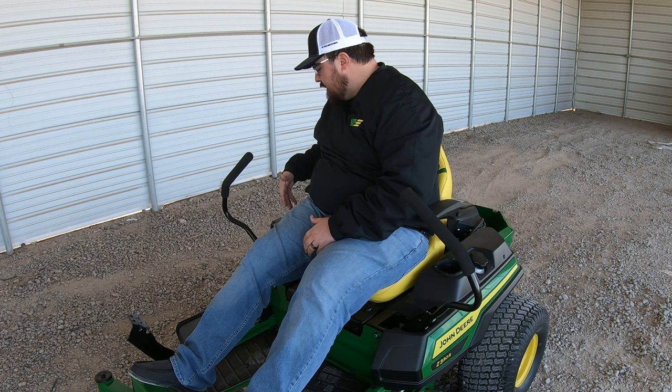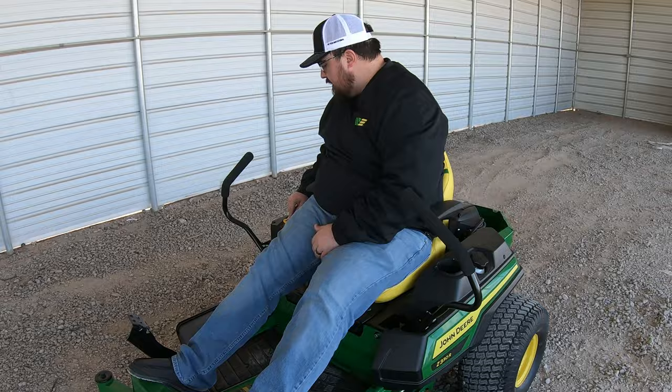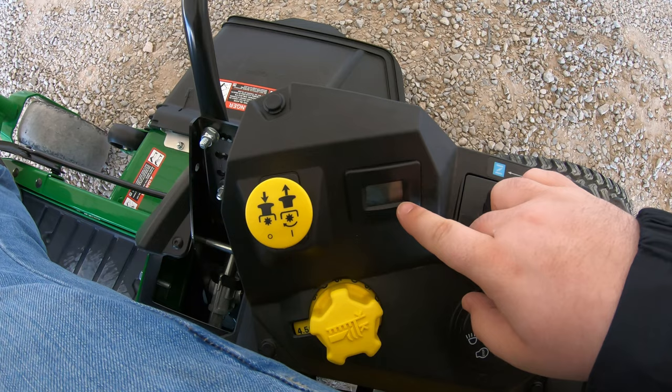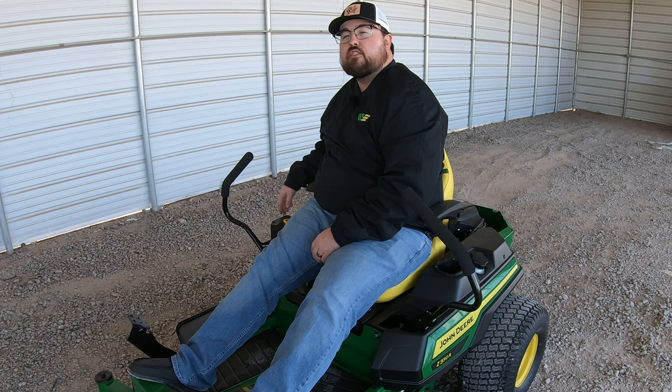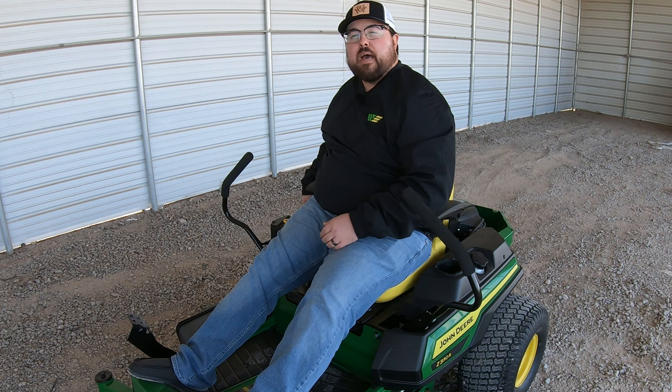Over on the right side, above the turn dial, is the PTO on/off — also called blade on/off. It's a simple pop button: up for on, down for off. Next to that is the hour meter. Behind that is a dual lever system with the choke and throttle. The choke is the black lever and is not spring-loaded, so once the mower is started and you've used the choke, you must physically reach over and pull it back. The orange lever is the throttle.